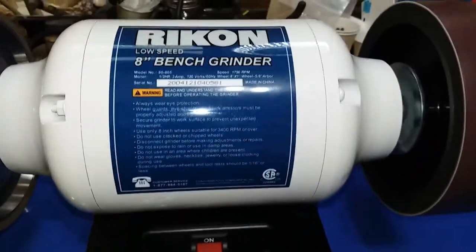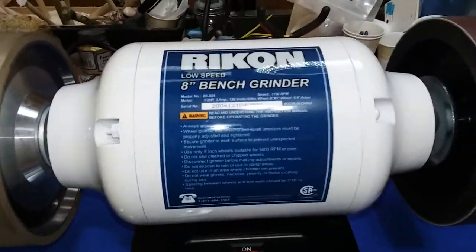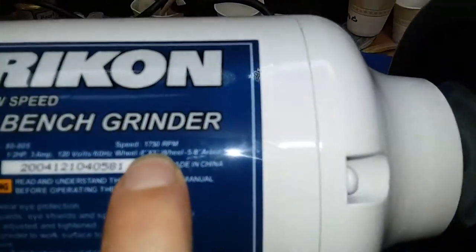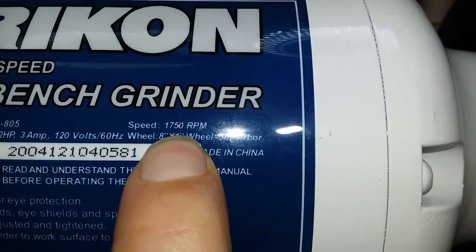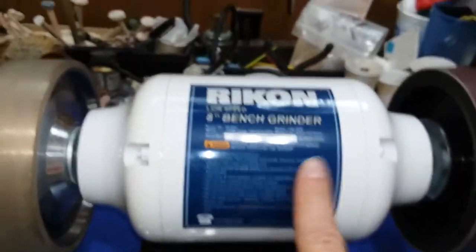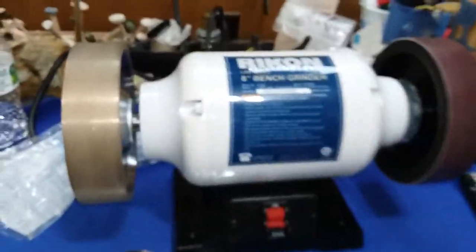And if you're wondering — putting these wheels on a grinder is usually a bad idea because the RPMs are so fast. But focus: 1750 RPMs, which is pretty close to what your normal machines like your Cab Kings and whatnot run. And let me plug this in.